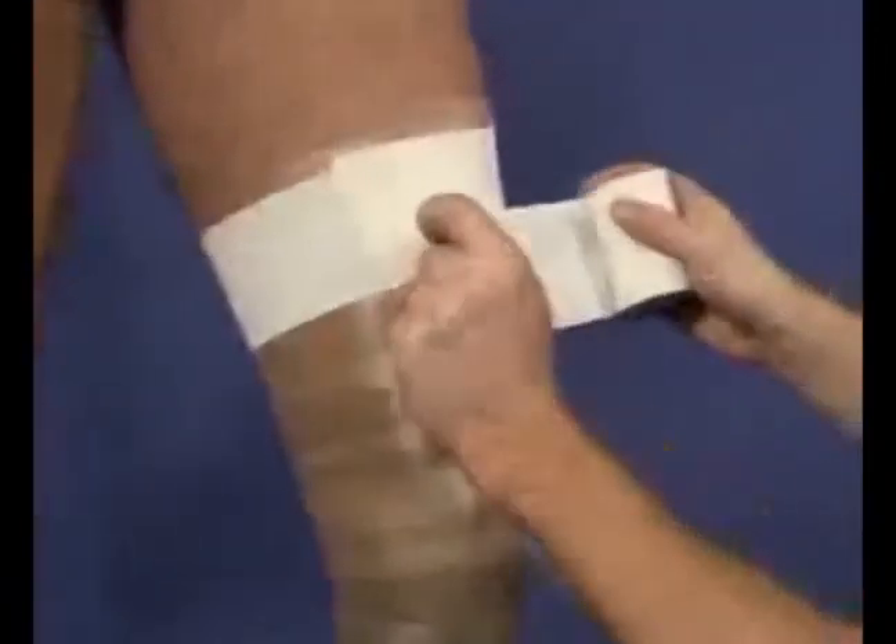It is used in a number of taping applications and is particularly useful for taping around muscles as they expand during exercise.